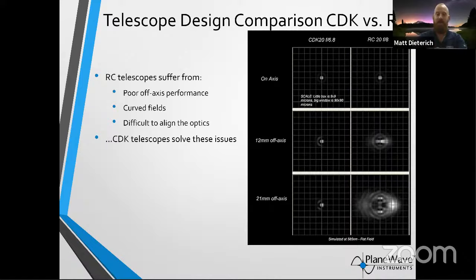Ritchey-Chrétien telescopes have optical issues that the CDK corrects for. The CDK has become the standard — back 15 to 20 years ago the Ritchey-Chrétien was the standard, but now the CDK has surpassed it because of how user-friendly they are and how stable the optics stay. This graph shows a spot diagram — looking at starlight coming in and how much it spreads out from optical issues. With a wide-angle lens you get coma and astigmatism at the very corners, and that's where you evaluate the performance of optics.